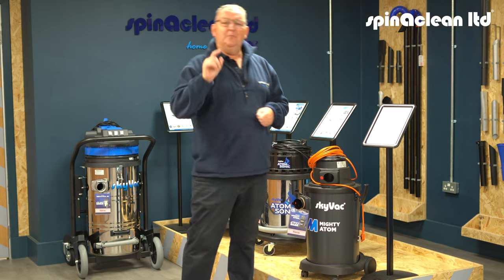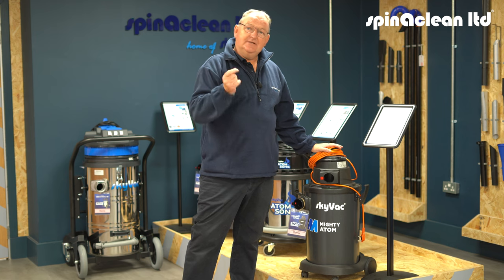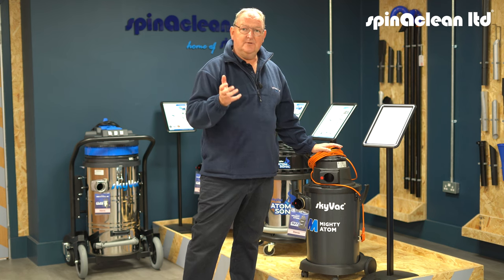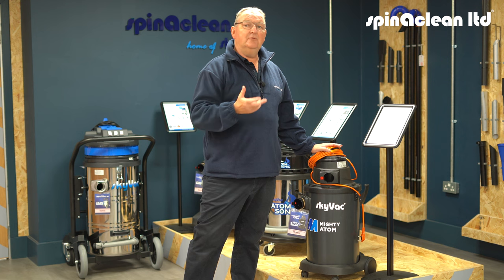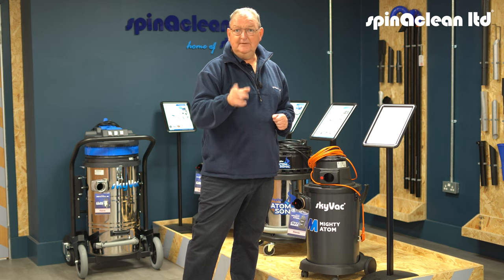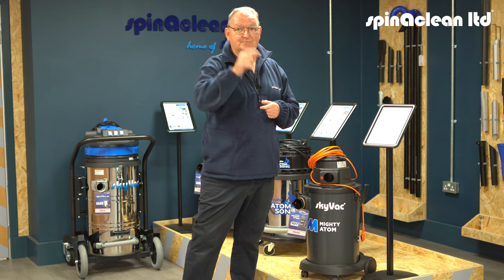Quick tip for you: when you do your roof cleaning and you've finished up and you've scraped up all your moss and everything, don't forget your trusty Mighty Atom to clean out all the gutters. It's going to be a dirty job cleaning those roofs and there's a lot of moss coming down into the gutters. So I always take my Atom with me because it's nice, small and compact with my roof cleaning kit. I can go around and then suck up all the gutters and clean that out. Don't forget to price that on your job — don't get caught out as I did in the early days. Top tip for you.